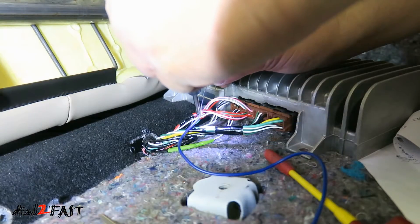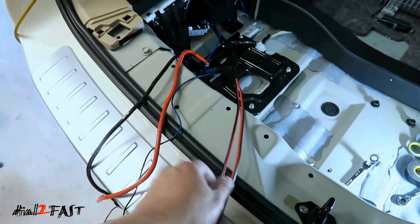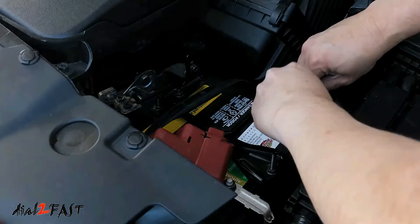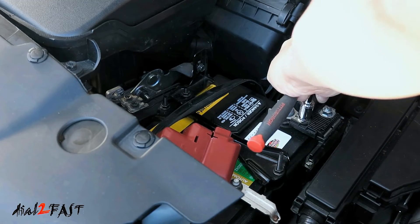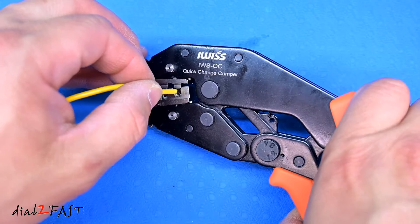It's very important these connections that you make are done correctly. If they're not, you're going to have all kinds of problems with things not working properly or intermittently, and worst case scenario is the wires can actually overheat, resulting in a fire. So it's very important if you're crimping connectors, you're making a good solid connection. In today's video, I'll show you how to properly crimp insulated and uninsulated crimp terminals.